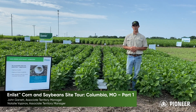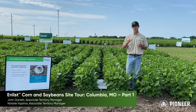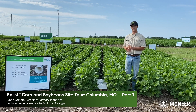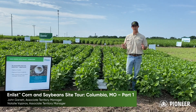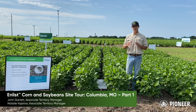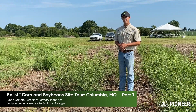When tank mixing with the Enlist Weed Control System, always start with plenty of water in your sprayer, then add AMS products. Next, add glyphosate or glufosinate depending on what you are using, flush the system, and then add the 2,4-D choline last. When tank mixing, it is important to never let two active ingredients come in contact in the same inductor. Always use plenty of water, always agitate, and flush out the inductor in between each different active ingredient for best results.